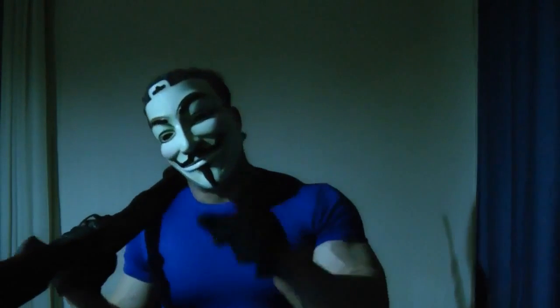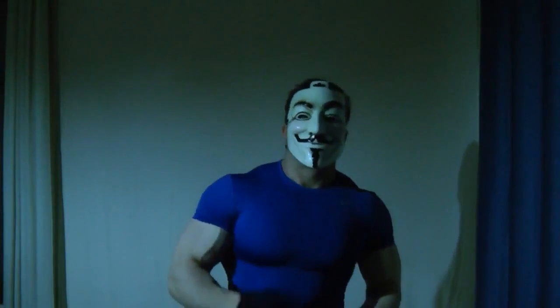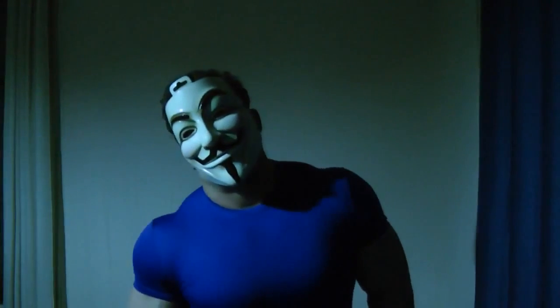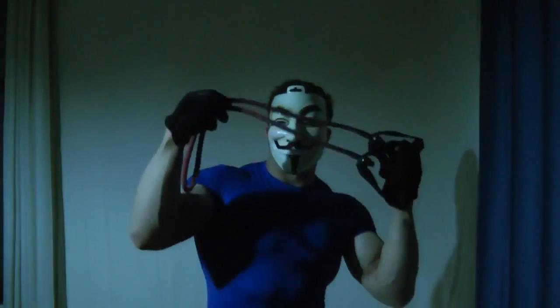First thing: warm up. Here to begin my warm up, I just have two 15 kilo plates. Now I will warm up with this.